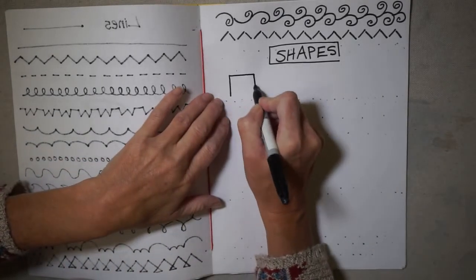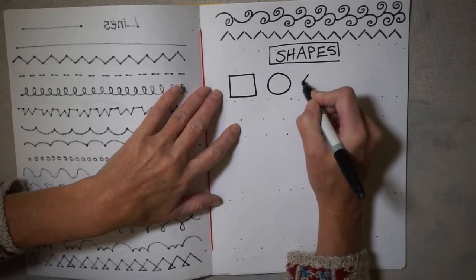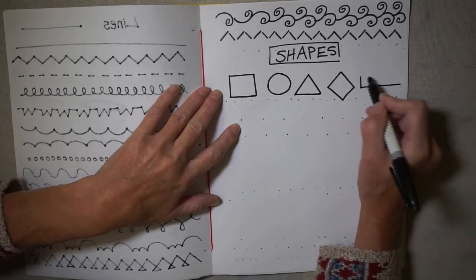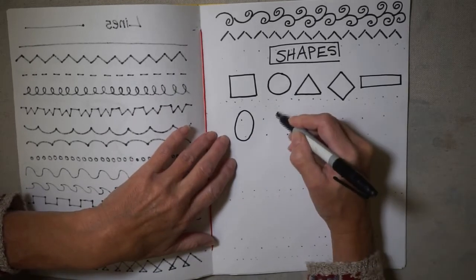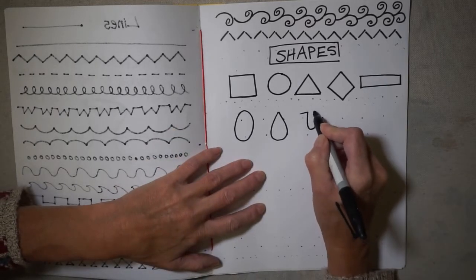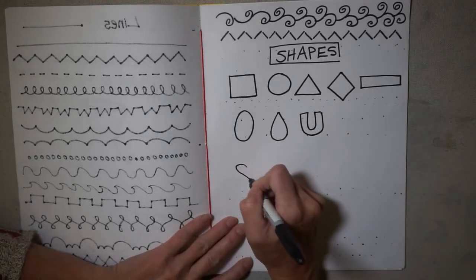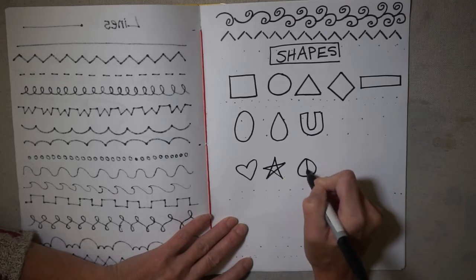The basic shapes are: a square, a circle, a triangle, a diamond, a rectangle, an oval, a teardrop, and we can even include the horseshoe shape. What we do not want to use in our repeating patterns are hearts, stars, or peace signs.